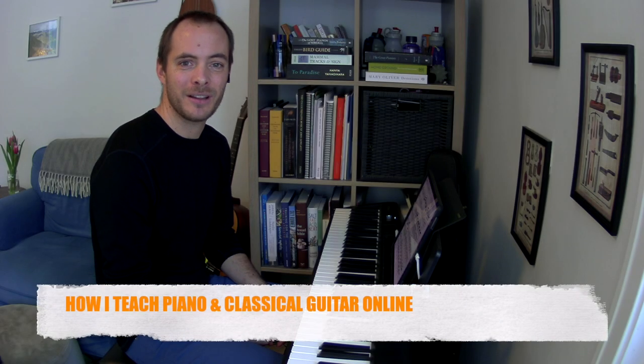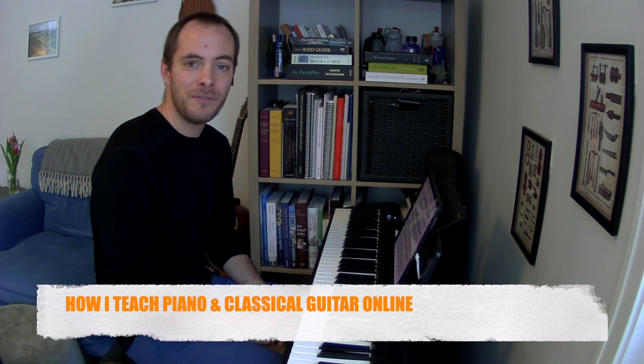Hi, my name is Willie Mandeville. I teach online piano and classical guitar lessons. I feel like online lessons need to be as fun and interactive as in-person lessons, so I use a multiple camera setup to make it feel more like we're in the same room learning together. I made this quick video to show off my setup and give you a sense of how I teach.